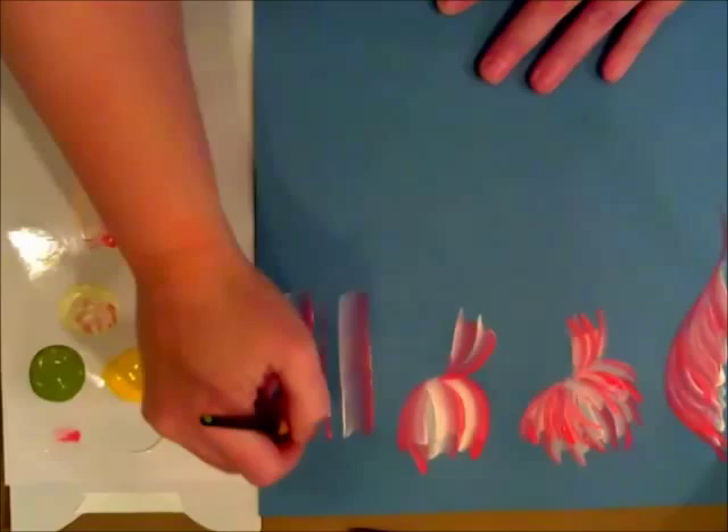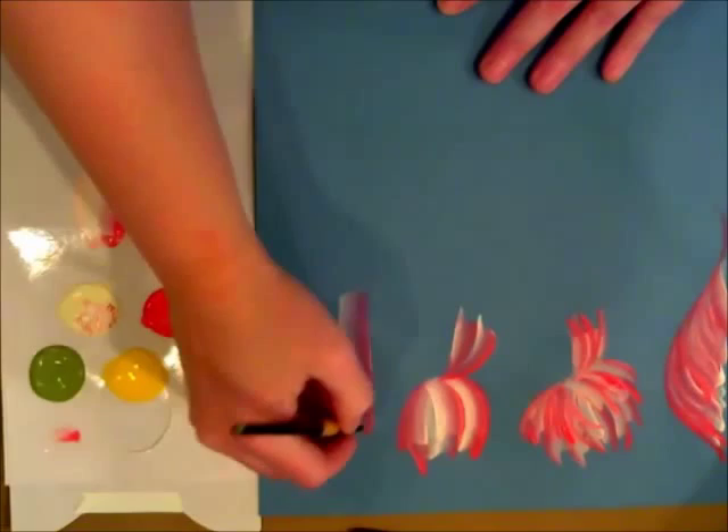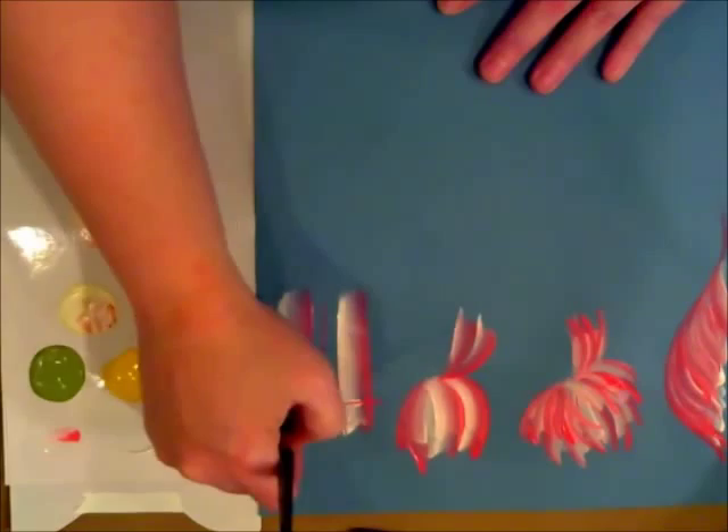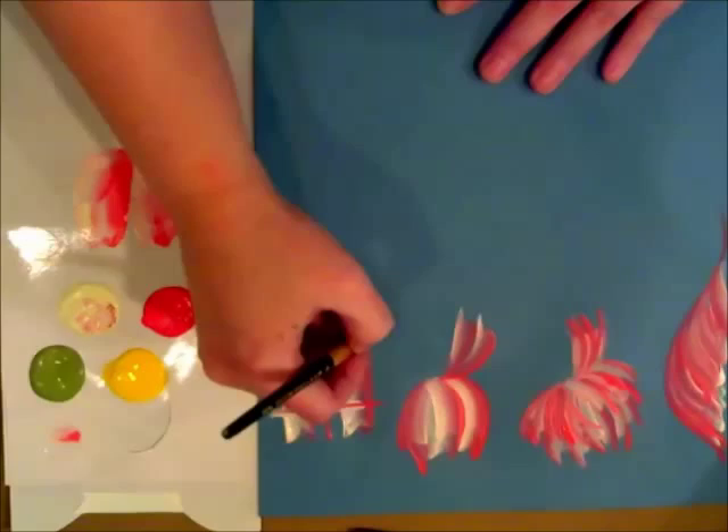If you lead with the white, you're going to get the pink to show up. If you lead with the pink, you're going to get the white to show up. Then you just want to go across the other way. When I switch colors in a minute, I'm going to actually add some other colors to this plaid.